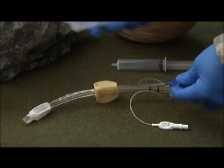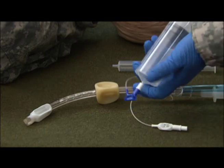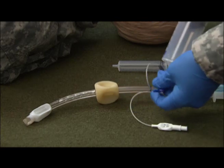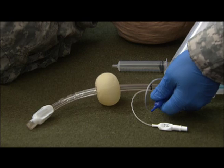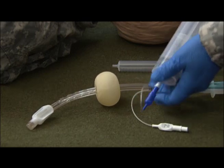We're going to go ahead and take our large syringe and the blue connector. We're going to insert 85 cc's of air into this large balloon. Disconnect and test, and there's no leaks.